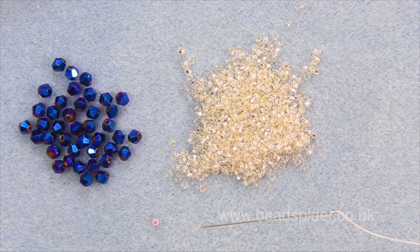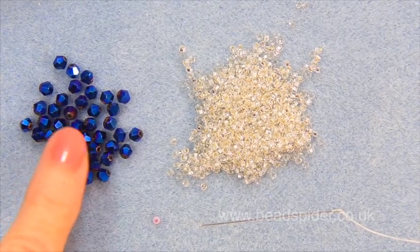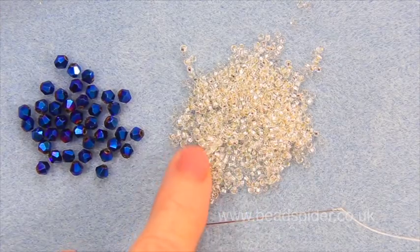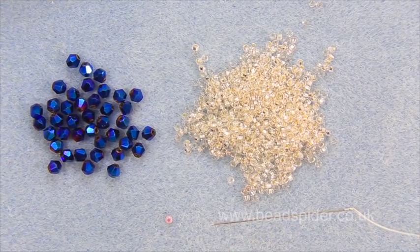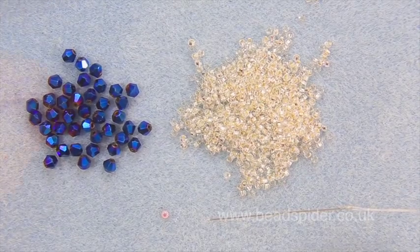I'm going to make a super sparkly crystal raindrop bracelet. I've got some four millimeter bicone beads, some silver crystal size 10 seed beads, and a stop bead. I've also got my thread with a good arm's length on the needle and I've conditioned it.